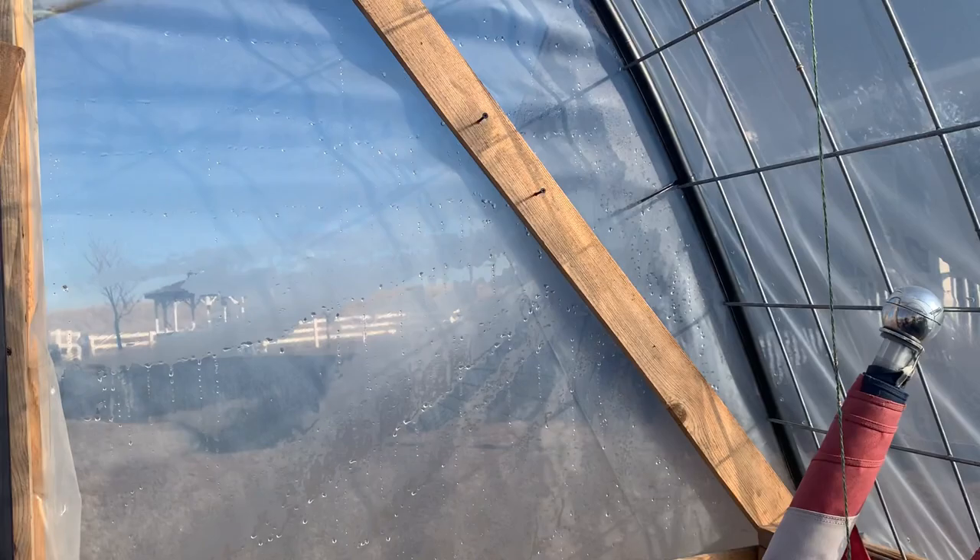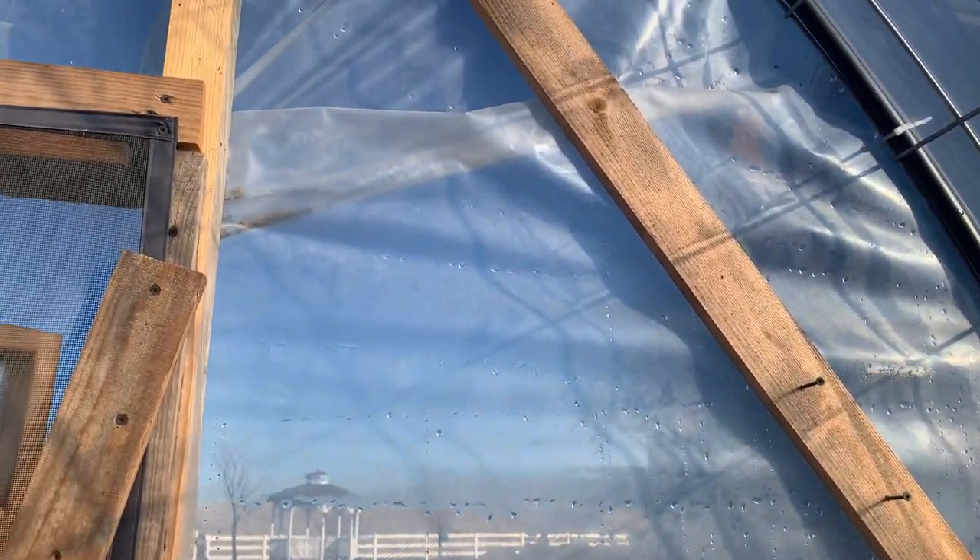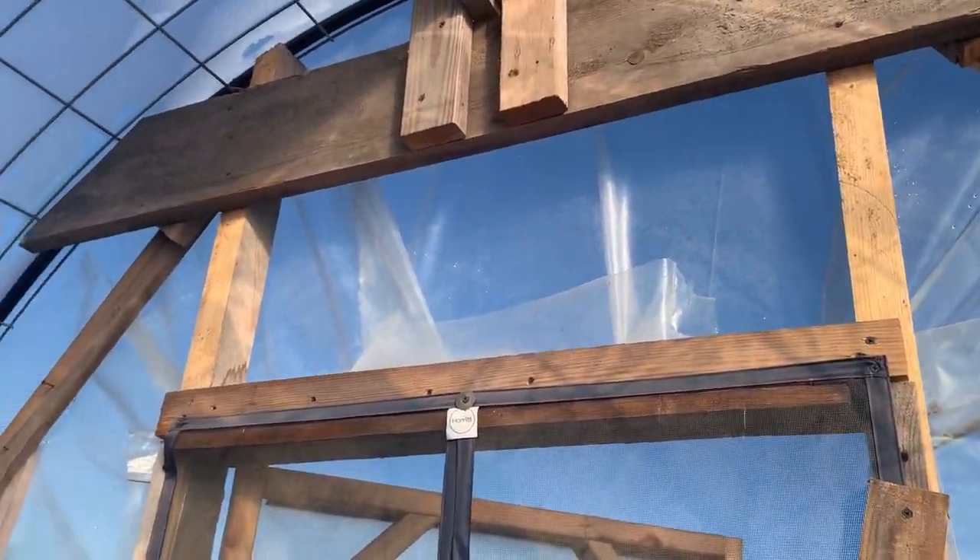You can also see where we used the irrigation tubing to eliminate friction and rub marks through the plastic. The plastic is UV resistant — we bought it from Amazon and will put a link in the description. It's a very thick mil plastic. We're in 100% sun and wind and this place gets it all.